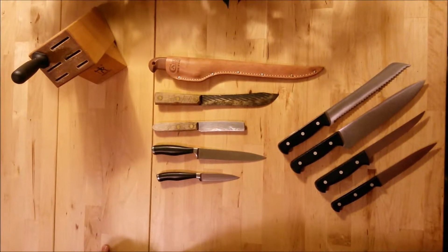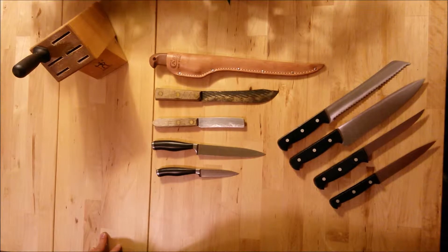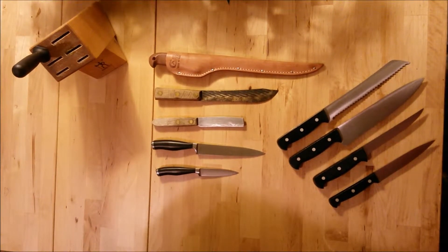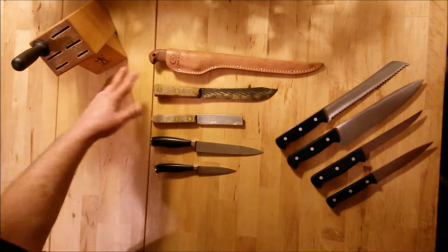Today we're going to talk about knives and knife safety. This is all in prep for a video where we're going to cut a little bit of meat and make a stock. The basic premise is using what you have.